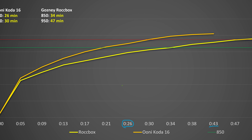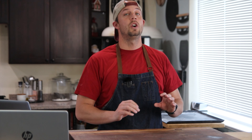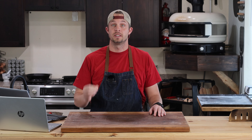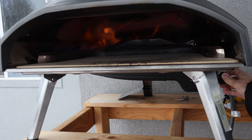To put that in perspective with some other popular pizza ovens, check out this chart here. The Unico 16, that's our orange line — it gets up to 850 in 26 minutes and up to 950 in 30 minutes. The Gosney Rock Box, our yellow line, gets up to 850 in 34 minutes and up to 950 in 47 minutes. So the Gosney Dome is in a whole different league on how long it takes to get up to temp.